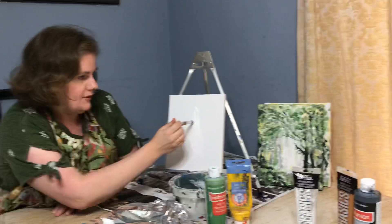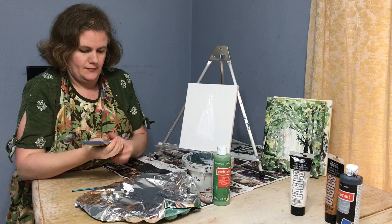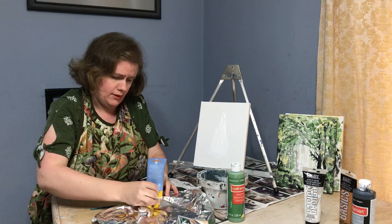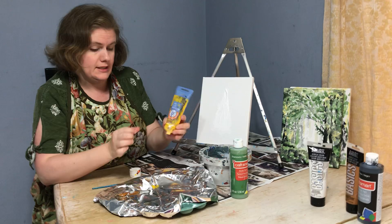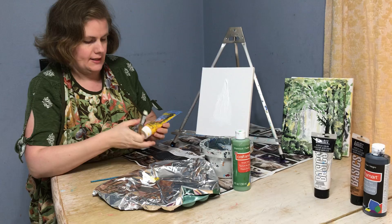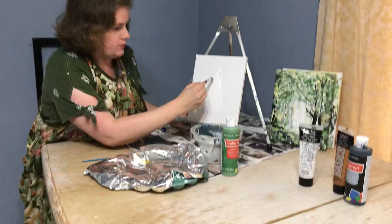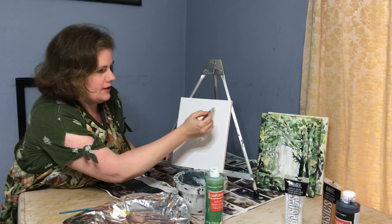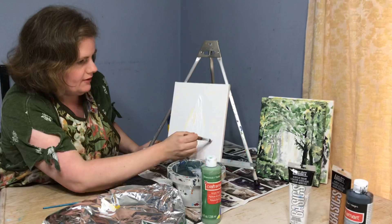We're putting lots and lots of thick white on there. Once we've gotten our white on there, we're gonna add a little bit of yellow. Whatever yellow you have in the house if you do art is fine. This color I'm using is an Artist's Loft deep yellow — I only need a teeny bit because it's super bright. We're gonna make a super light yellow by mixing it with the white, going around the edges of our light. The white is going to help make the yellow glow.